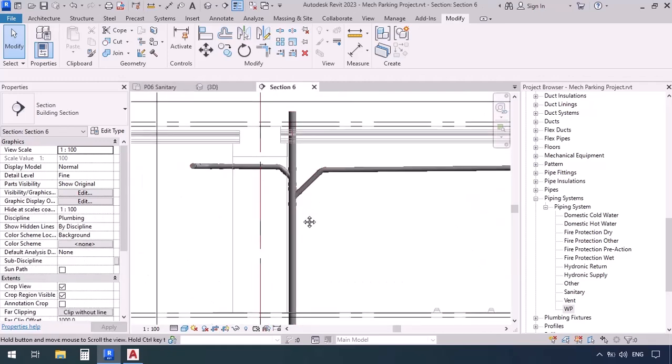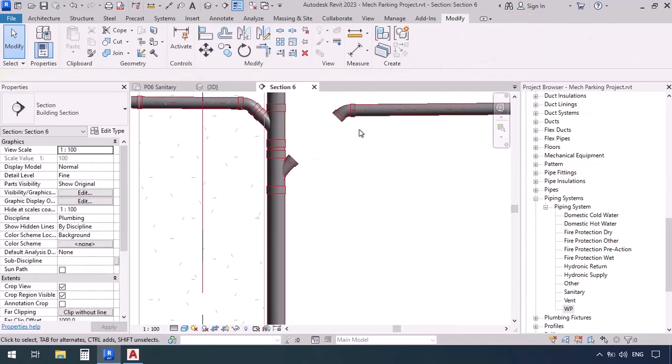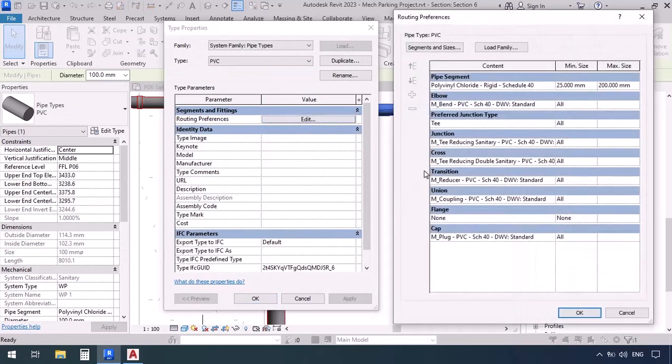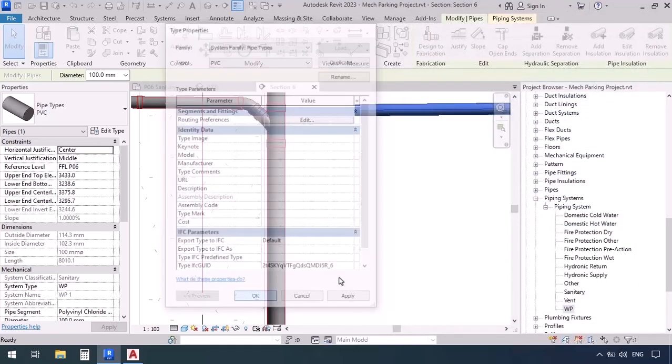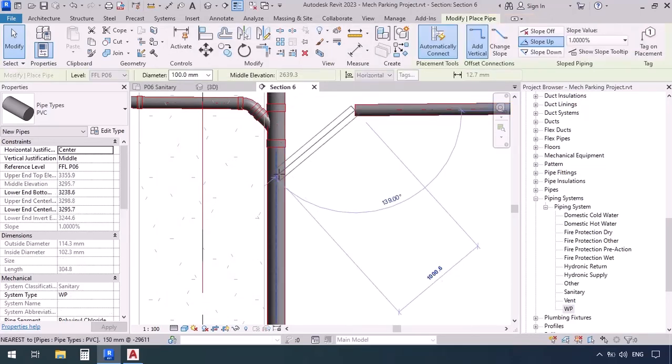Now I'm going to delete this pipe and this elbow, then click the minus sign on the T to remove it. I'll select the pipe, go to Edit Type, and edit the fittings. We specified T Reducing Sanitary for the junction, and I also loaded T Sanitary so you can see the difference. Setting it to T Sanitary — okay and okay — so from now on we will be drawing T Sanitary junctions. Let's go see what it is.